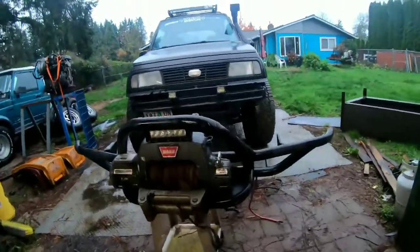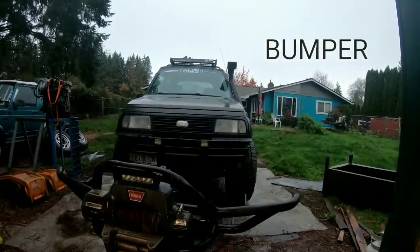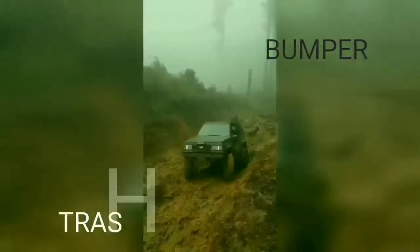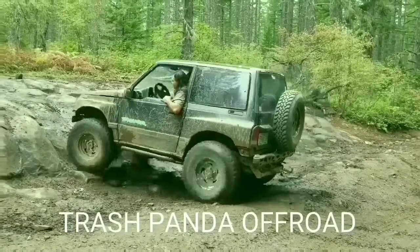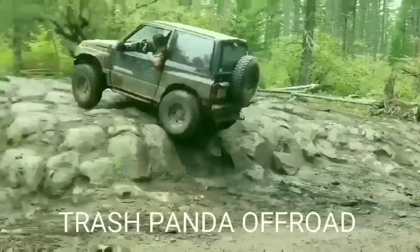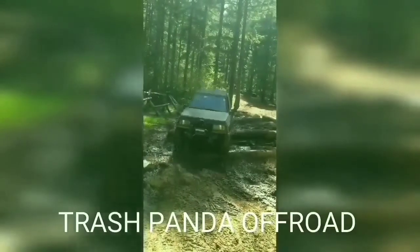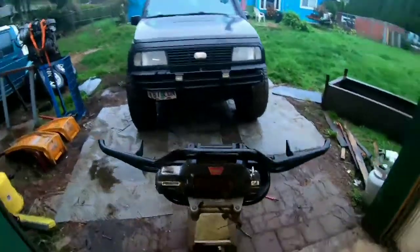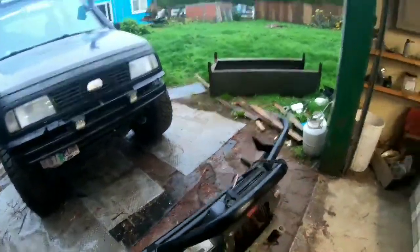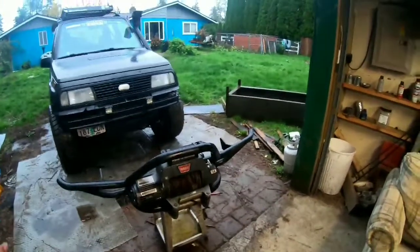Today's episode of Trash Panda Off-Road, we're gonna put this Trail Tough winch onto the overland build. Picked this winch up secondhand off the Facebook Marketplace. I'm sorry about the bumper — obviously it comes with a winch.